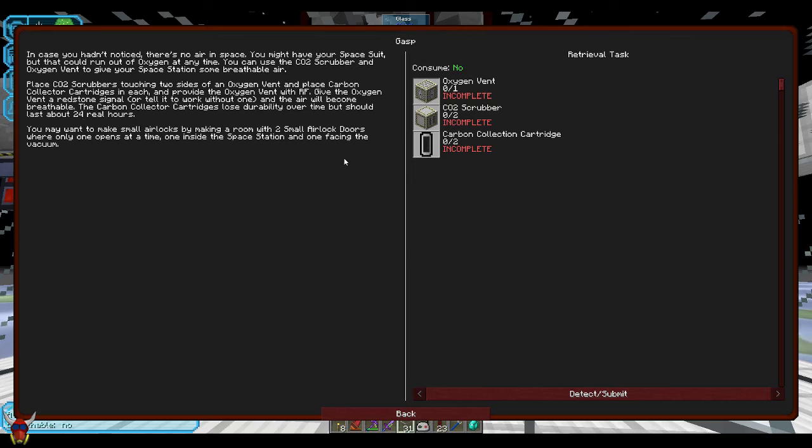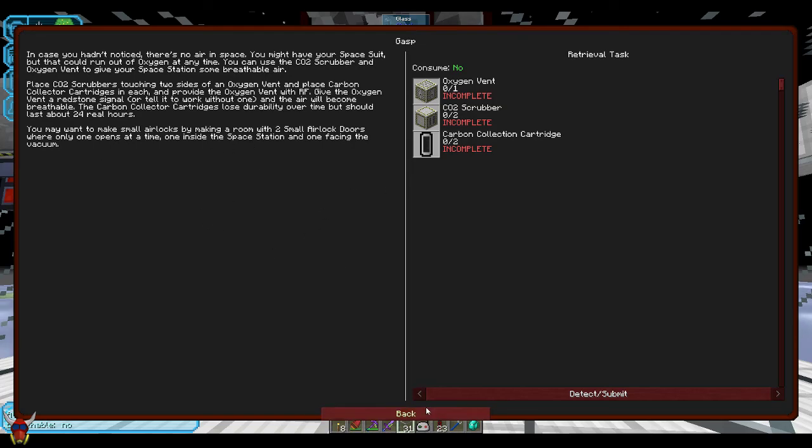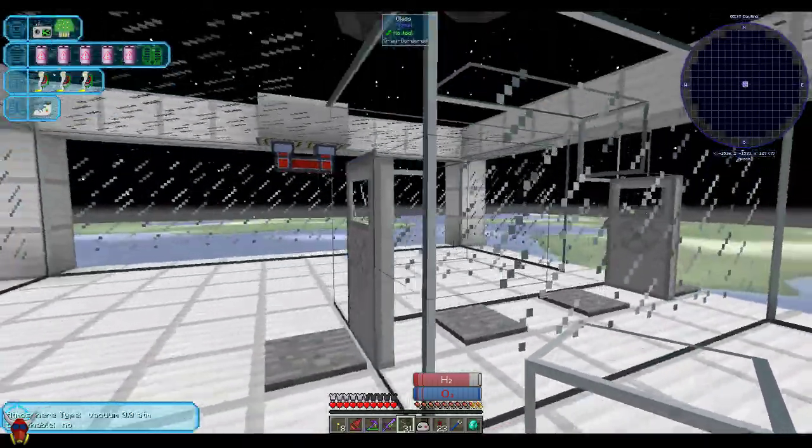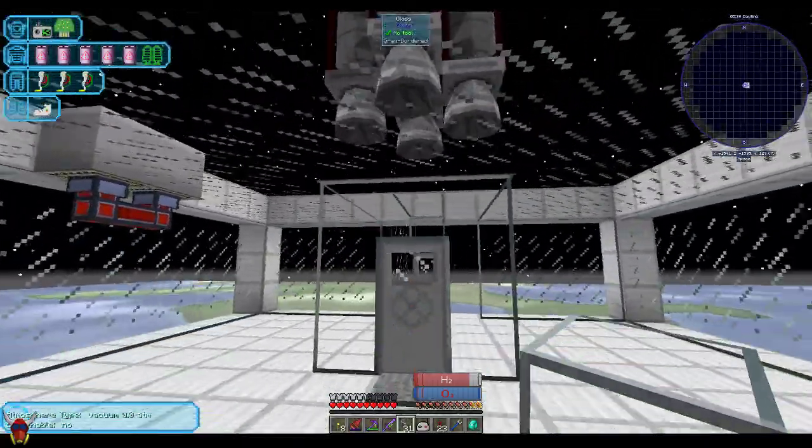There's like 24 real hours that run between changing these things out. Here was the recommendation for making the airlocks — and they don't tell you that beforehand. I happened to unlock the quest before I built this, so I read it. Two small airlock doors, one facing the vacuum — that was the big deal here. But this is kind of the setup — just some pressure plates. I really wanted to make this simple.